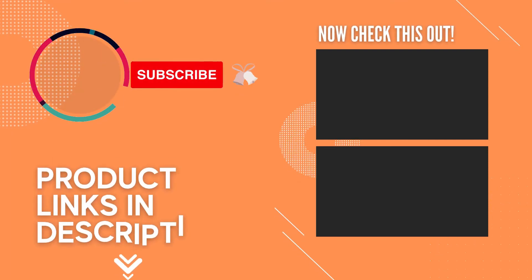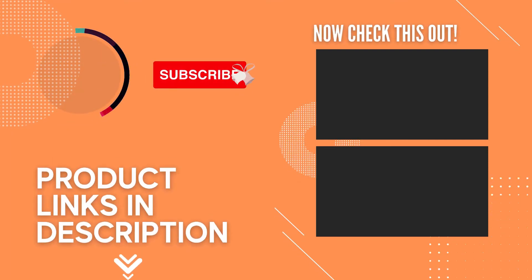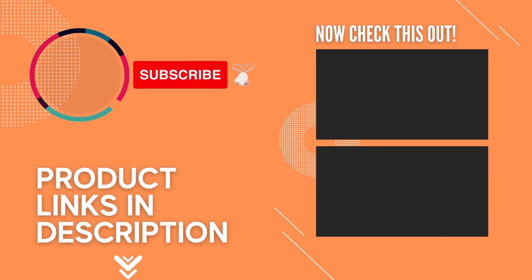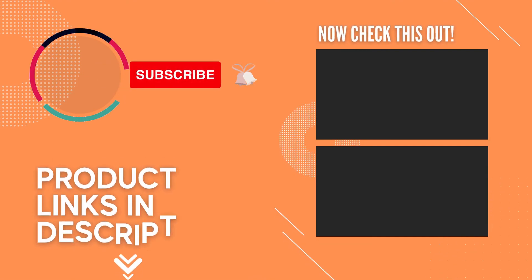Thanks for watching — that's all for this video. If you liked the video and it helped you out in any way, please give it a like and hit that subscribe button. Hope to see you guys in the next video. Till next time, I'll see you later.